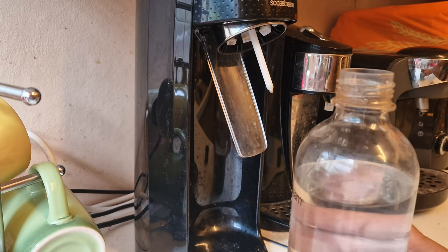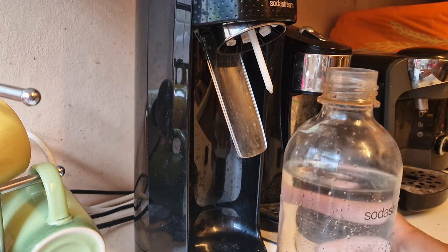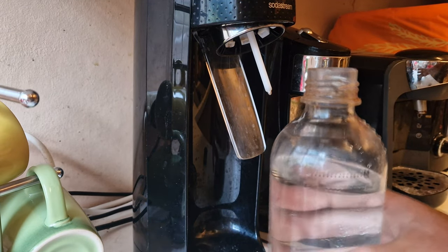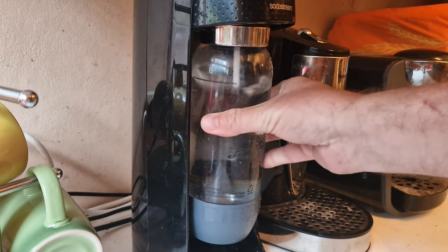I've filled my SodaStream bottle up to the normal fill line, so I'm going to give that some fizz first.